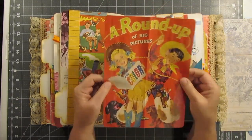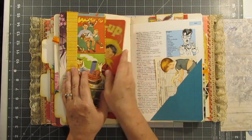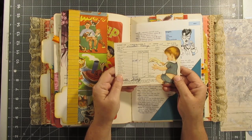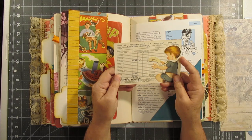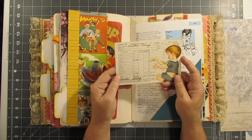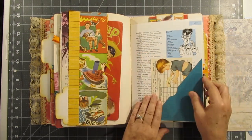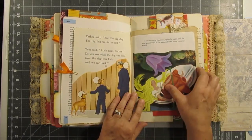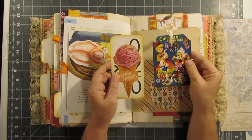Here's another coffee-stained page, and here is another original school thing — this is from the second grade, and these are the return of textbooks, so it looks like they returned all their textbooks. Here's a little envelope, Dick and Jane, and Thumbelina. Here are two cards.